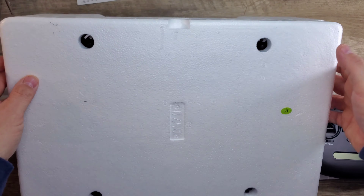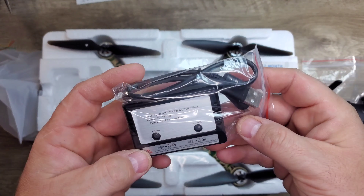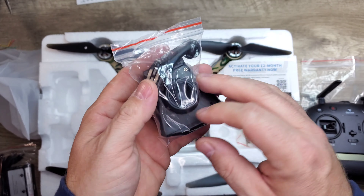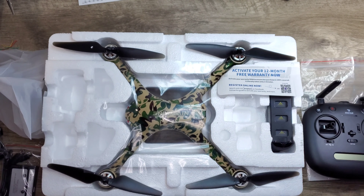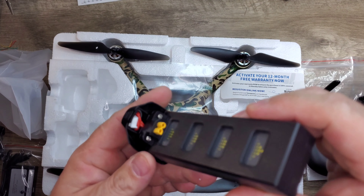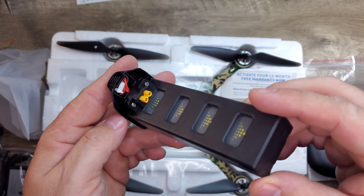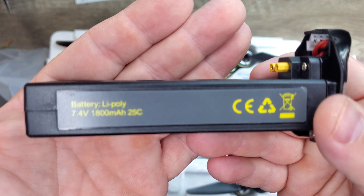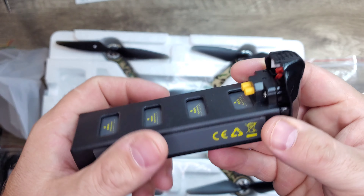Flipping the box over, we can take a look at the drone itself. There's some warranty information, the battery charger — a balanced little charger — a phone mount holder, a screwdriver with a prop wrench and some extra screws. You're given one battery; it's a two-cell with an XT30 connector and a balanced lead, which means you can put it on a hobby-grade charger, which is definitely recommended.